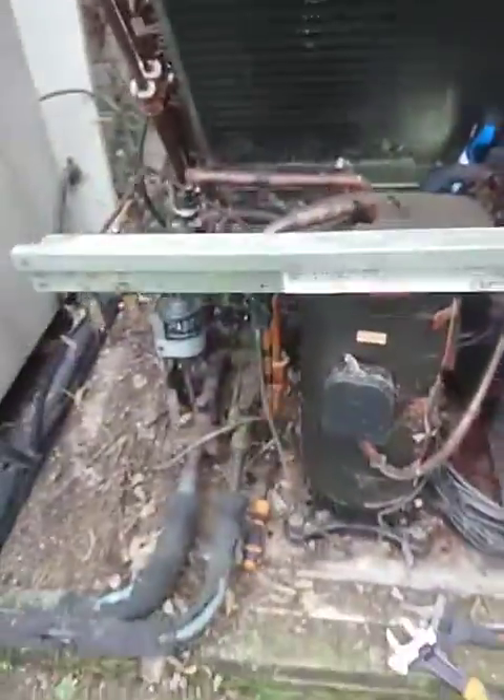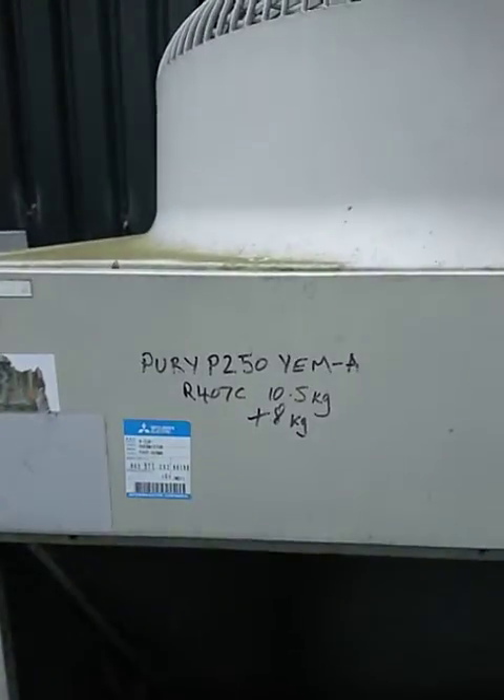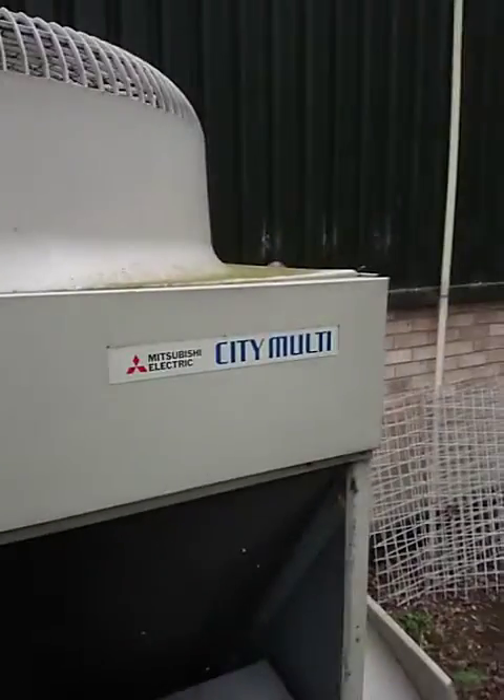Hi YouTubers, quick informative video for anyone working on Mitsubishi Electric VRF. I'm currently working on a PURY P250 YEMA 407C system — a very old City Multi Mitsubishi Electric VRF.